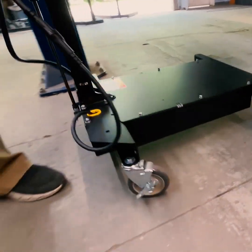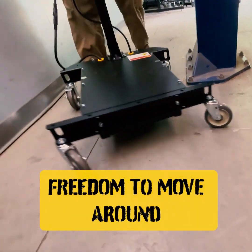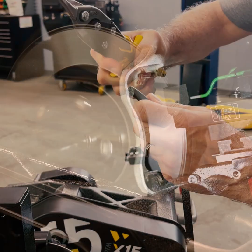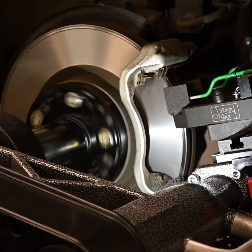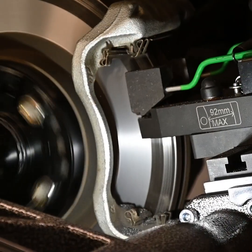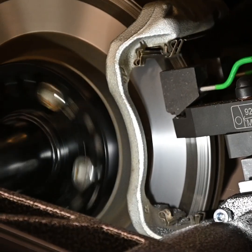For the first time, techs now have the freedom to move around the shop without being tethered to the wall or stymied by cord impediments. The X19's DC motor runs more smoothly and quietly than AC motors, which delivers tighter tolerances and smoother surface finishes to every brake job.